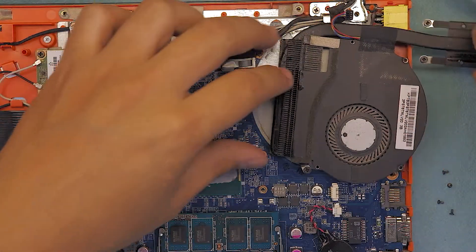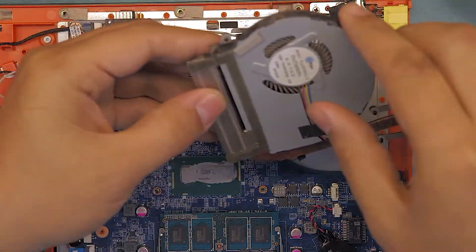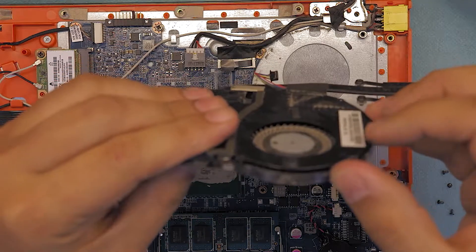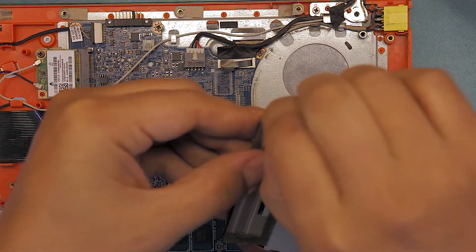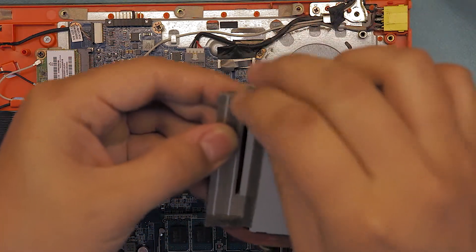Remove the four screws, flip it over, and go ahead and detach it. Make sure the foamy things at the bottom — you have to remove this foam.